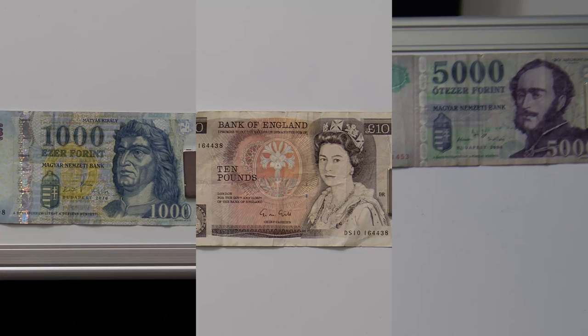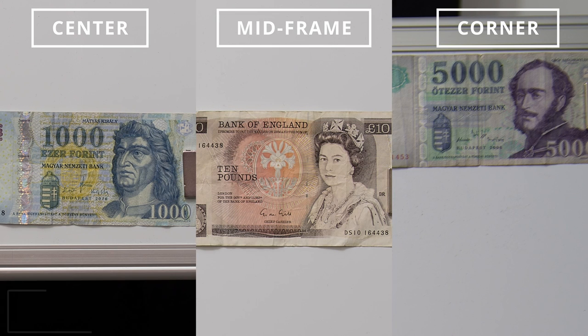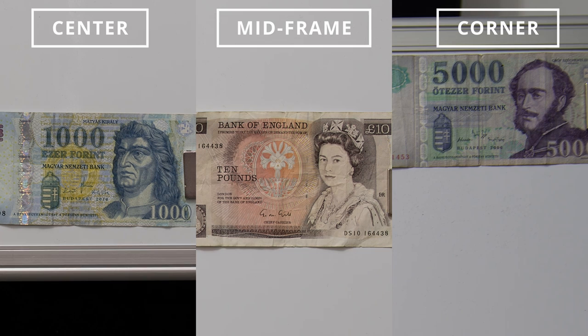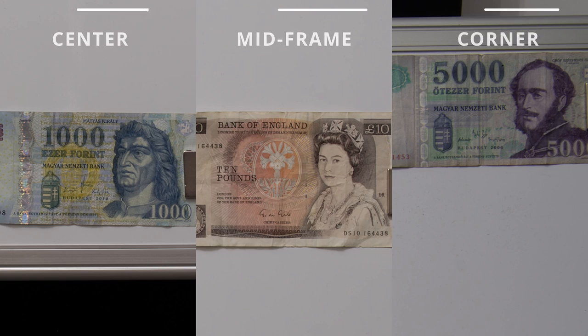Zooming in to 35mm at f2.8, the center and mid frame are good and the corners are again slightly soft but much better than what we saw at 24mm. Stepping down to f4 improves quality in all areas. After a slight improvement at f5.6, we get the best performance at f8. Diffraction starts softening the image from f11, where the extreme corners are the sharpest, and at f16 and f22 the image just gets softer and softer.